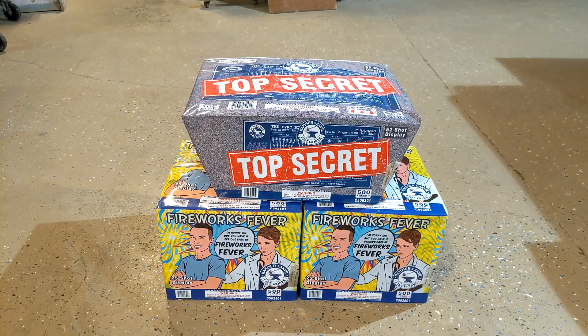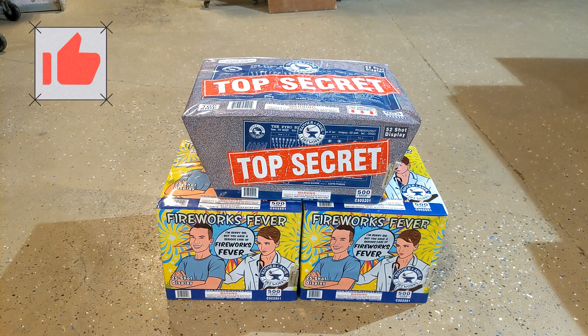The Fireworks Fever Cake is a very long duration, individual effect cake, and Top Secret is a little more fast-paced fan cake. It's got some whistle and some humming effects in it. So what we're going to do is take the Fireworks Fevers, put one on each left and right, and Top Secret in the middle to kind of create a different style effect. The Fireworks Fever, since they're longer, they're going to start first. Top Secret will come in a little bit later.